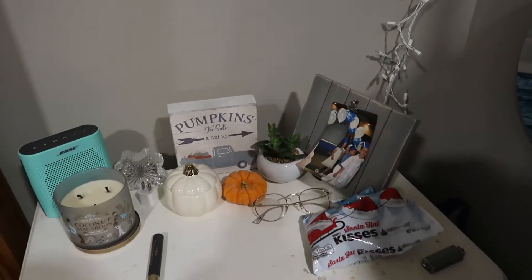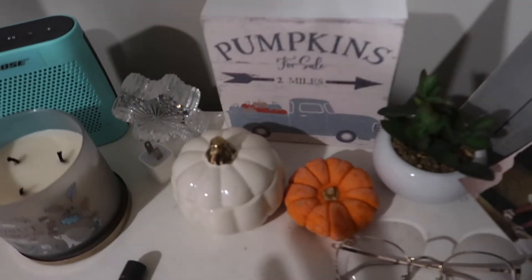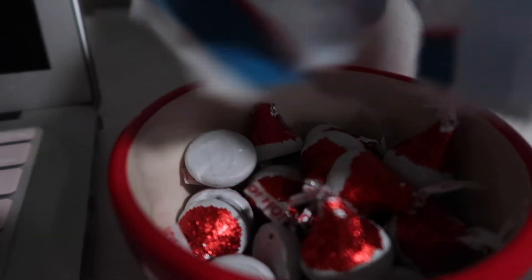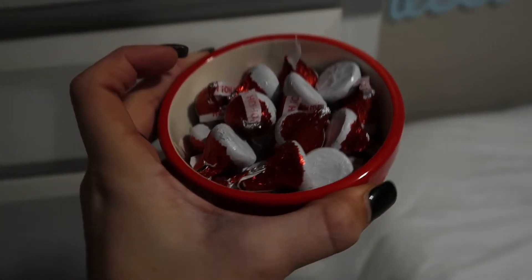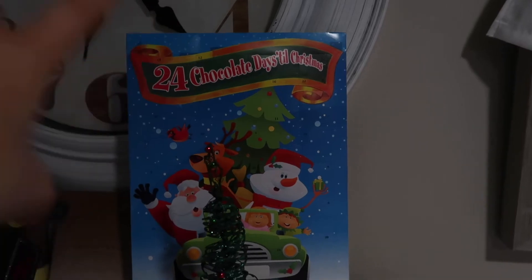Now I have Christmas and Thanksgiving stuff here — pumpkins and all that — and I want to put my little Hershey Santa kisses in my little red bowl and clear this area to make it all Christmas. There's also a candle that Tom got me for my spooky basket — it smells really good. I just put my little Hershey kisses here, my Santa, the extra little green Christmas tray hat, and my advent calendar — the one where you pop out and get chocolates.